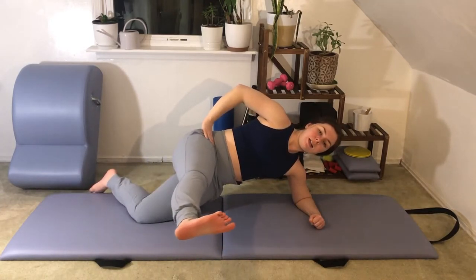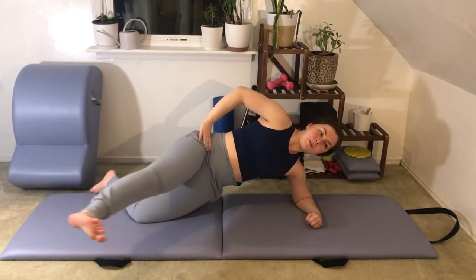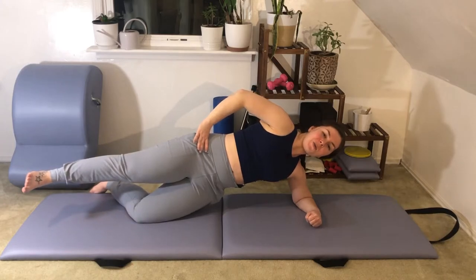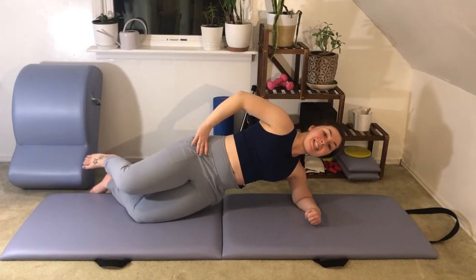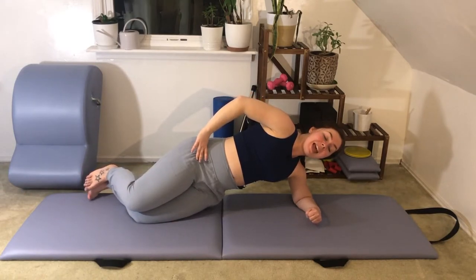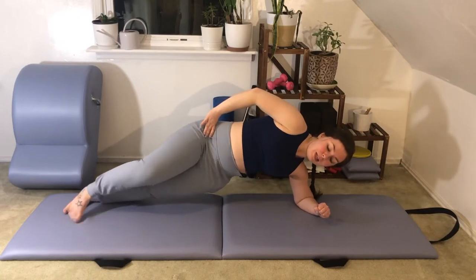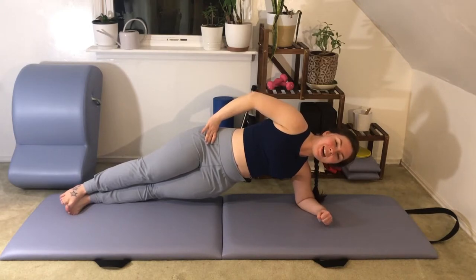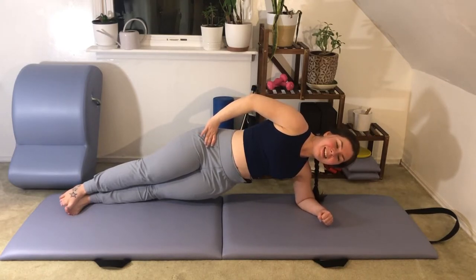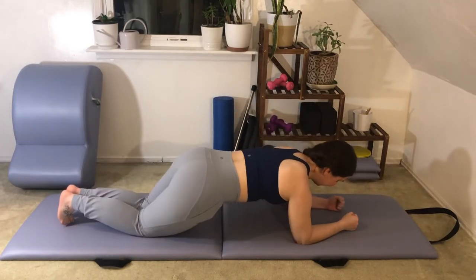We're going to swing the leg forward and then bring it in line with your body — three times total. Swing the leg forward, bring it in line. One more time, swing that leg forward, bring it in line, and then stack the leg back up on top of the bottom leg. If you want a little extra fire, extend the legs out — you can keep them staggered or stack one on top of the other. Hold here for five, four, three, two, one. Tap your knees down and go back to center.